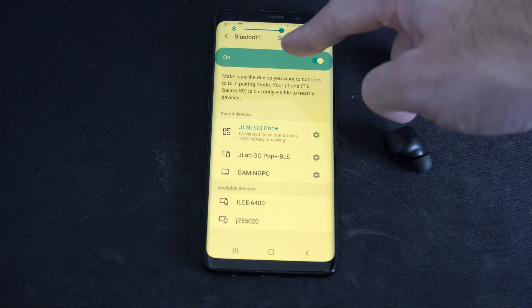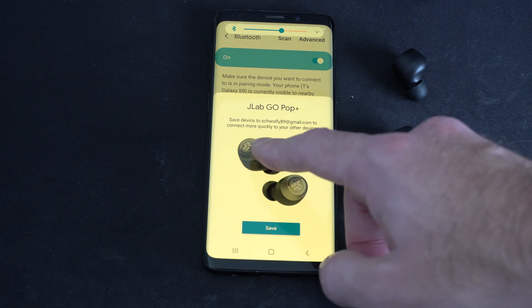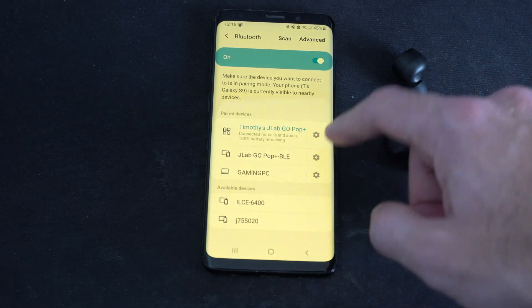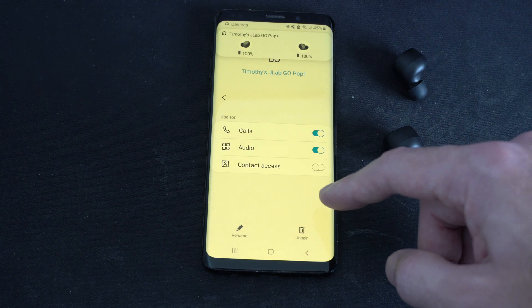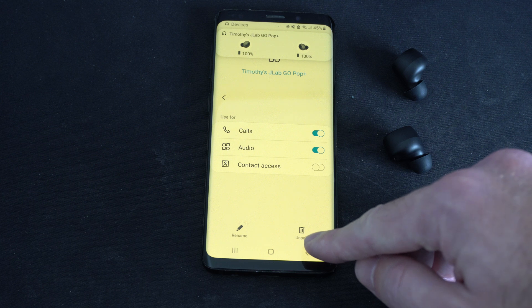Now if you don't see it popping up, go to where it says scan. And we can see we have the option now to go into settings here. And we can take calls, audio, access contacts. Then also we can un-pair the device.